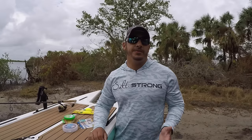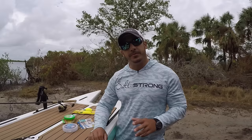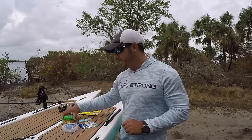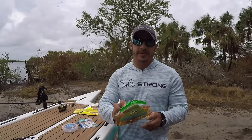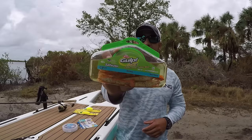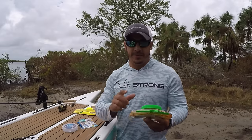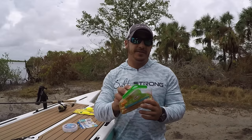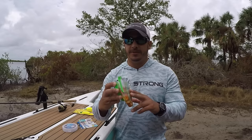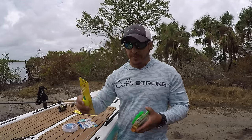These popping corks can actually be used with artificial bait or live bait, so I'm going to show you both ways on how to rig them up. First I'm going to show you artificial lures. My top lure to use with the popping cork is a Gulp shrimp in a new penny color, 3-inch size. It draws a lot of attention with the color and also the scent disbursement of the Gulp products definitely helps draw those fish in as well when combined with the noise of the popping cork.